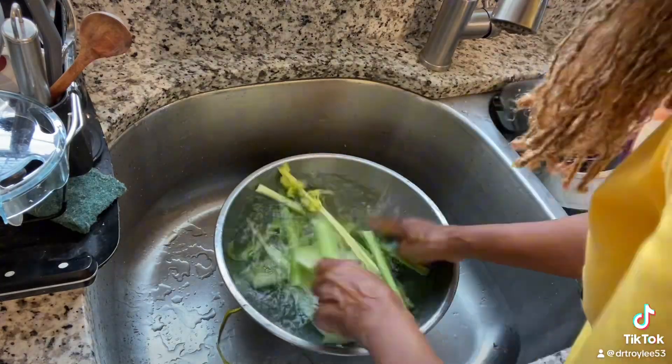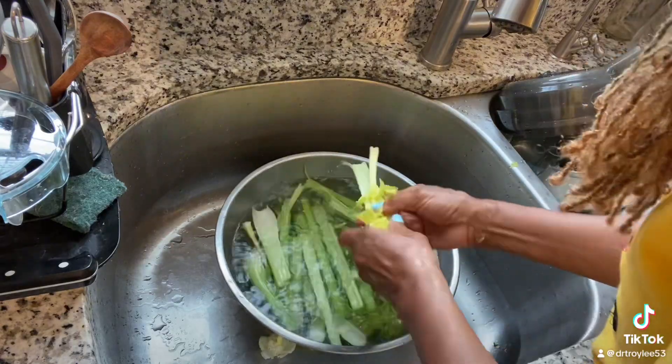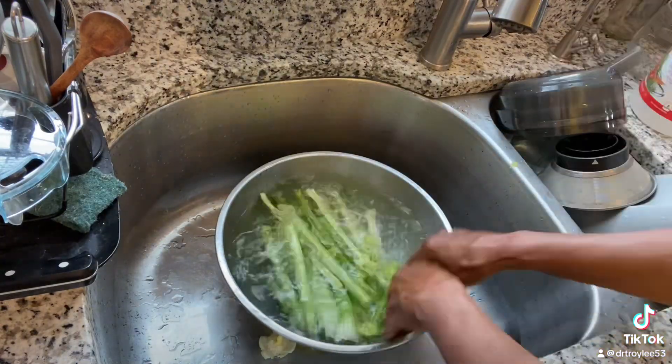First, I'm starting with washing the celery. I always put in a little bit of vinegar, sometimes a little bit of baking soda, but I want to make sure it's nice and clean.